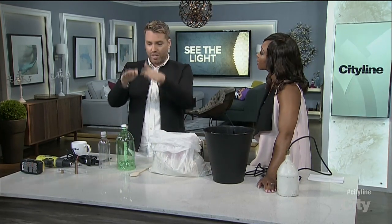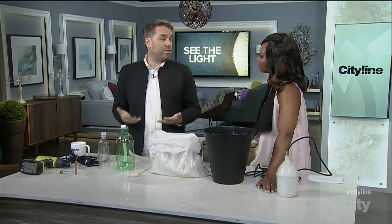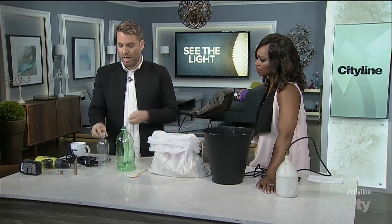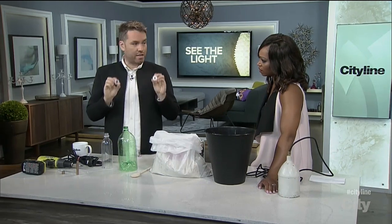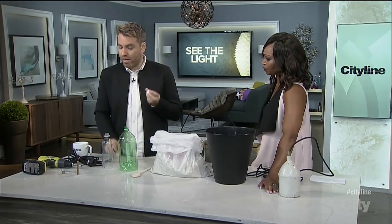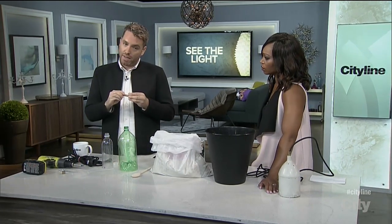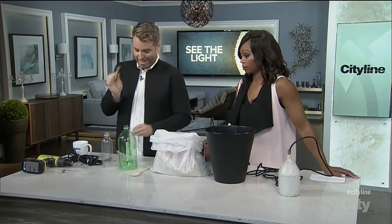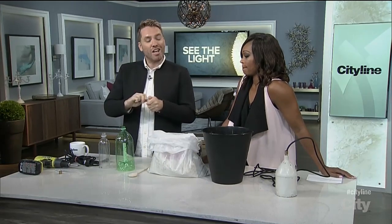Those oversized apple juice bottles that have this sort of shape on the top — you could use that, and that would be the shape of your pendant. So the first thing you want to do is basically drill holes in the top of your bottle caps. The size of your drill hole should match the size of your nipple, because you're going to be threading it through.